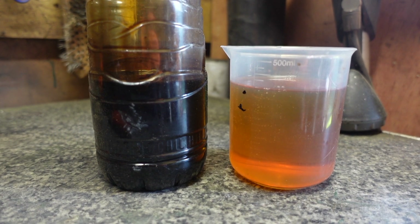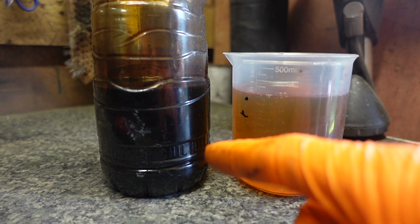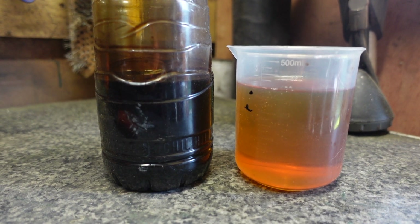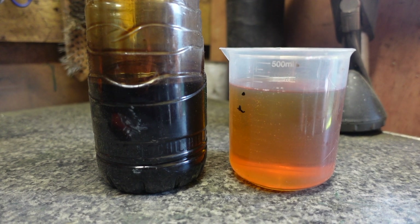If you don't have access to manufacturer's information, you want to take your old oil and pour it into a bottle, and then in a similar container get the same level of oil, and then once you pour it into your engine you can check the levels with your dipstick and add more if necessary.